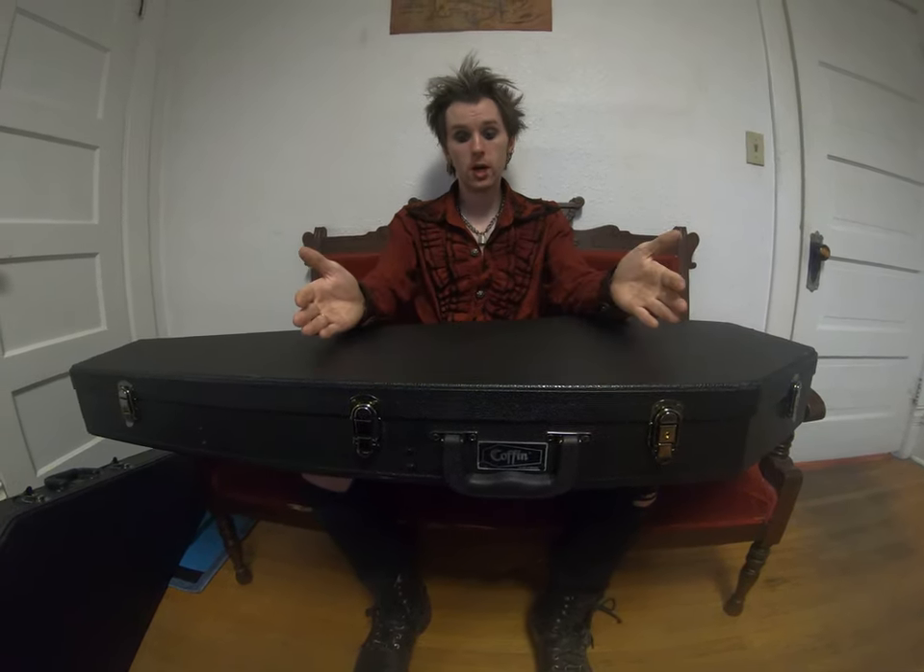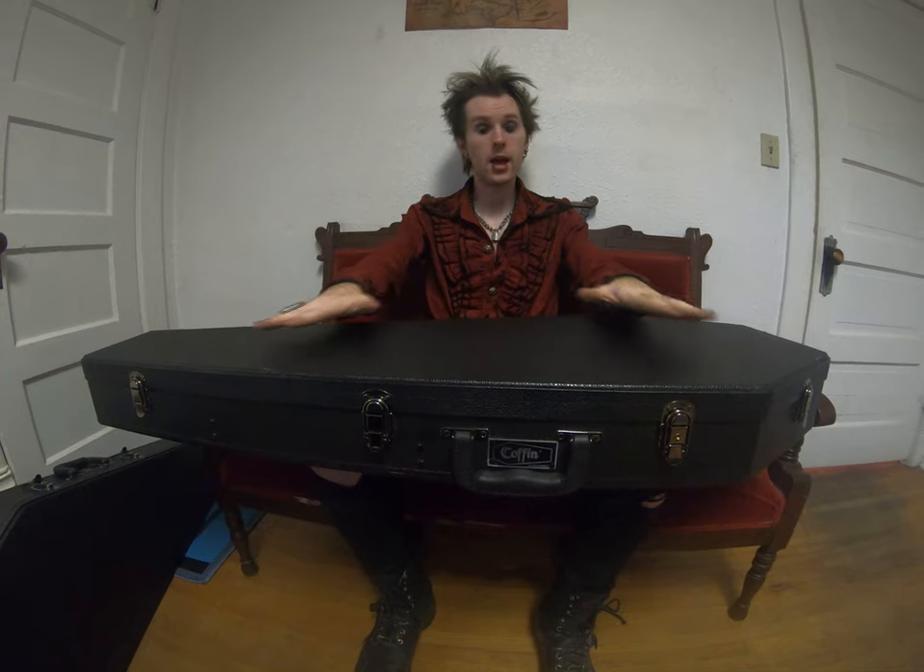If I've ever had a question and I've emailed them, they've always gotten back to me in a timely fashion, and they've always been very courteous and kind enough to answer my questions. So, Coffin Case, thank you — you guys make great products, and I recommend them to literally anybody in any place in the world. You guys rock. Thanks for watching the video.